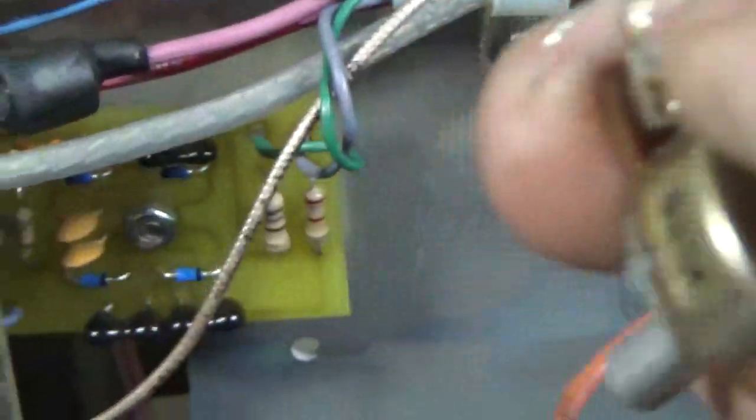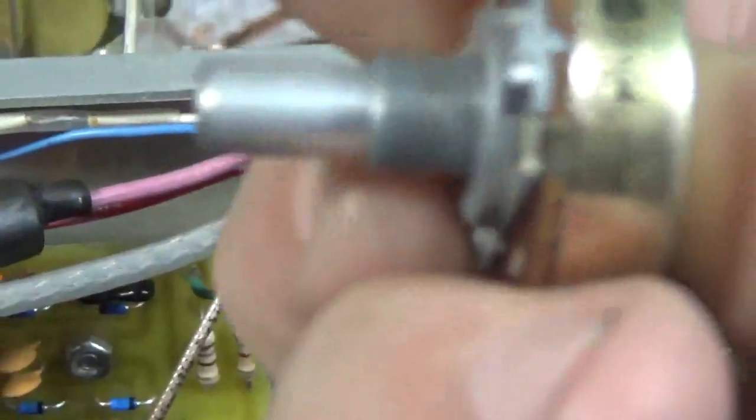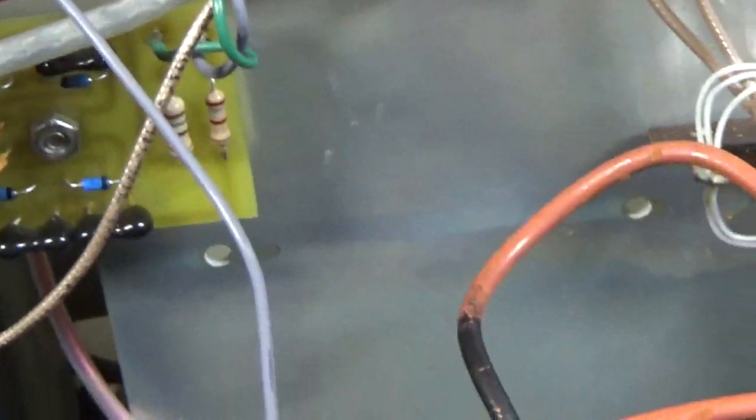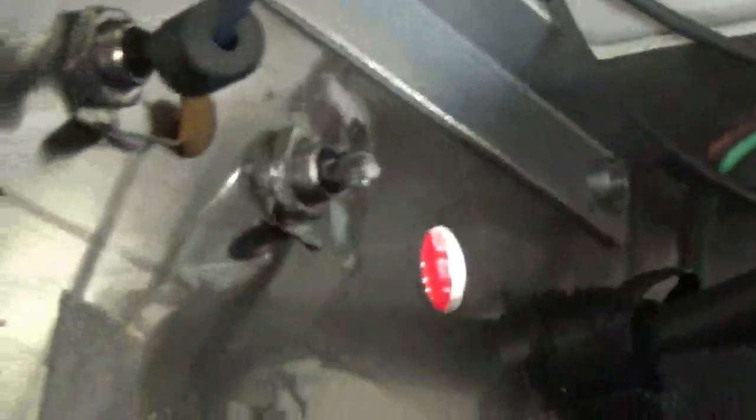It seems okay but it's reading kind of low. It's a 100k variable potentiometer. I'm going to swap that out. I'm actually going to change that RCA jack also, just in case it's compromised. Looks like someone actually changed one of the relays, if not both, at some point.